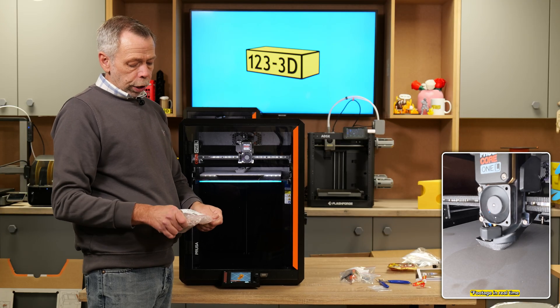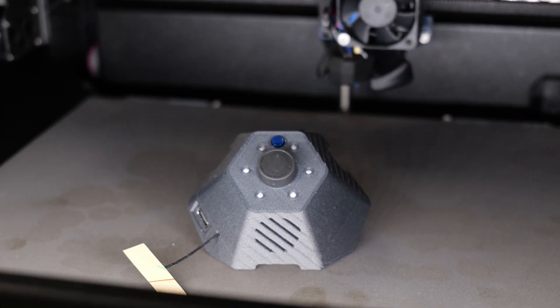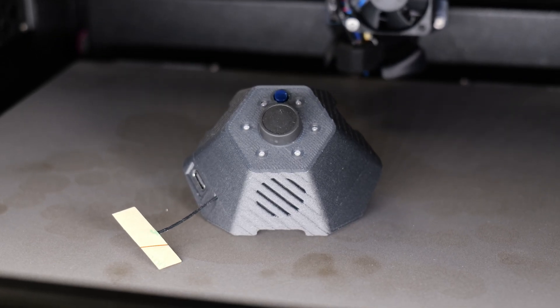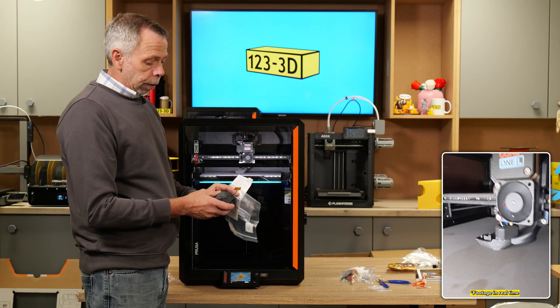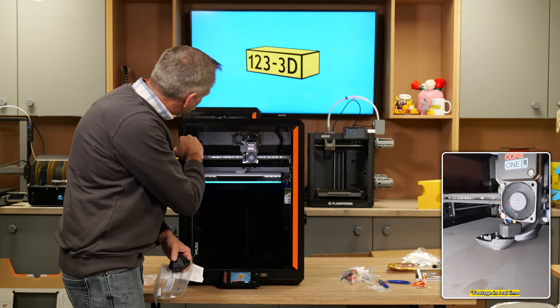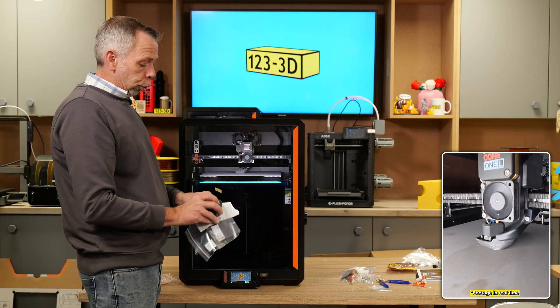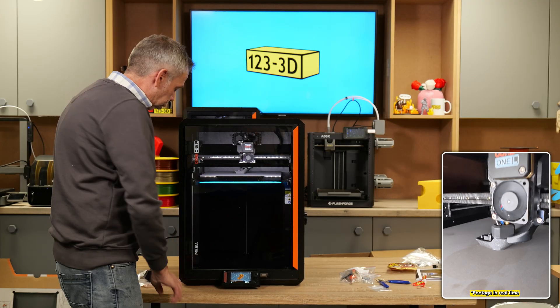We haven't installed the buddy cam yet, but I'll get it out for a look. The buddy cam connects straight to your Wi-Fi network and comes with a little instruction manual. If you want live monitoring, pop this inside — there is a USB cable already in situ. You just plug it straight into the USB-C port, pop it in the corner, and you're good to go.